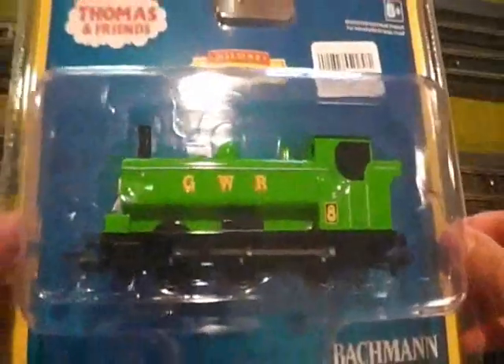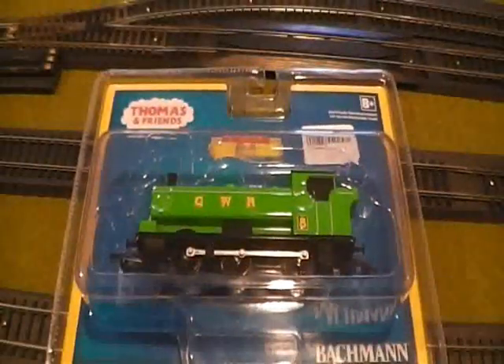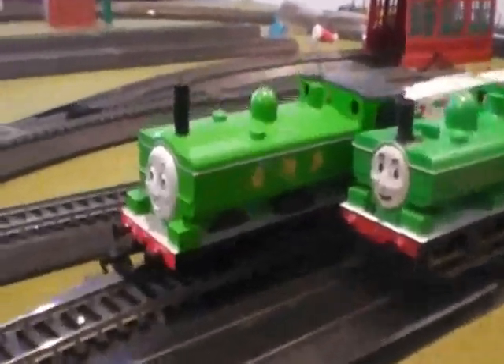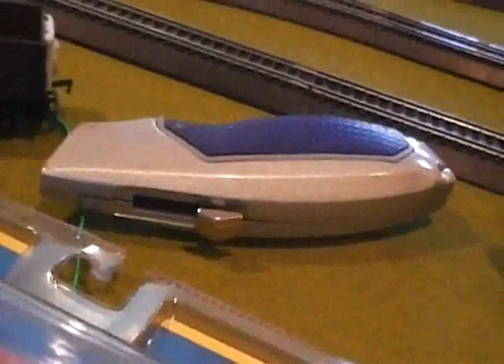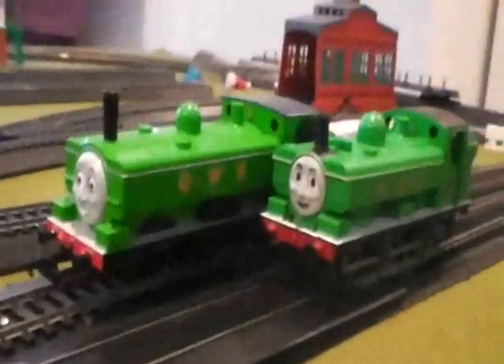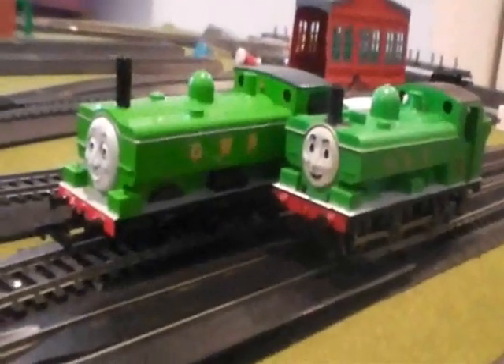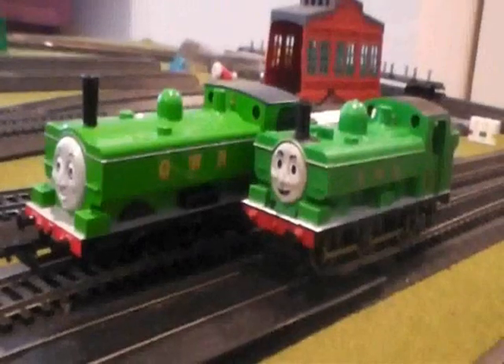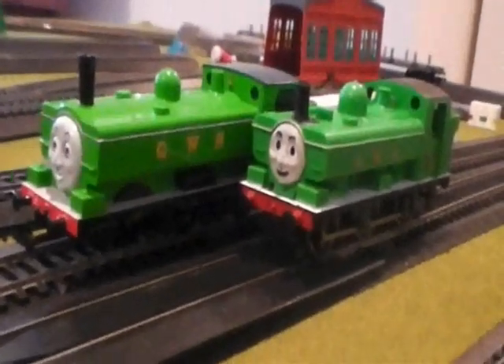So now I'm going to take him out of his box and show you the comparison with the Bachmann Duck and the Hornby Duck. I took Bachmann Duck out of his carton and package over there. What I used was just a simple knife that I found in my garage to open it up. And I put him side by side now with the Hornby Duck. All of you have seen my video — the Hornby Duck that I bought.